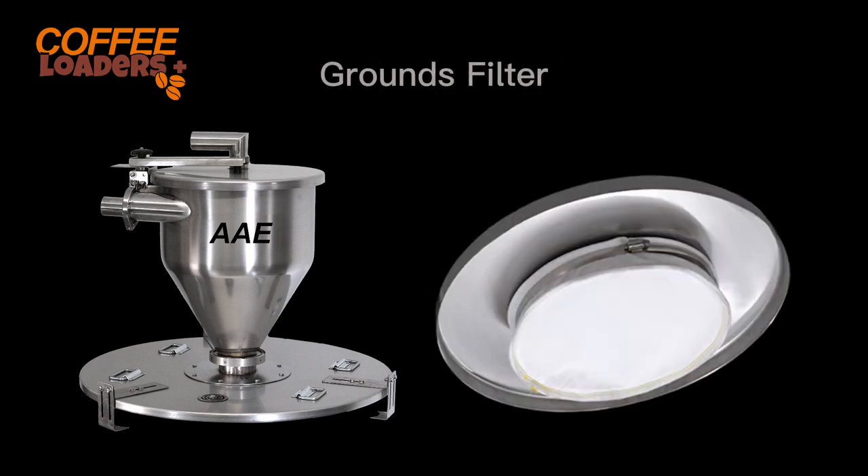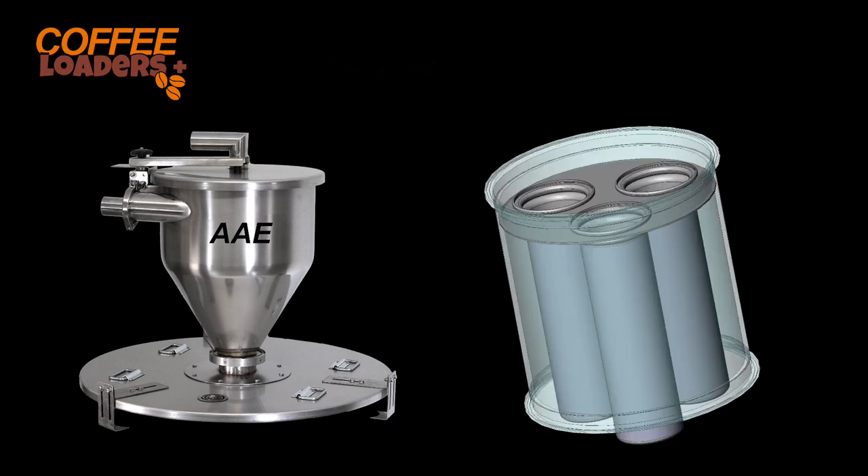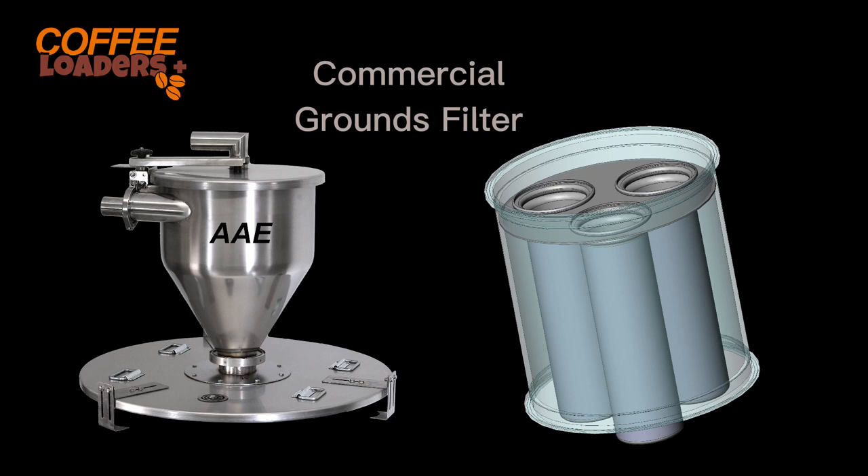Our grounds filters feature advanced filter technology. We offer a simple bag filter for intermittent use and a large three-bag filter system for continuous industrial loading. The large bag filters work so well that many of our customers run grounds for years without cleaning their filters.